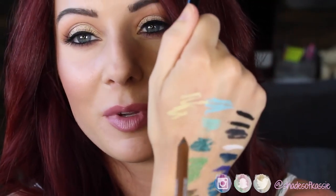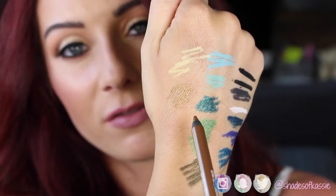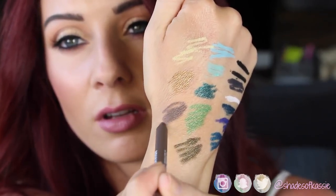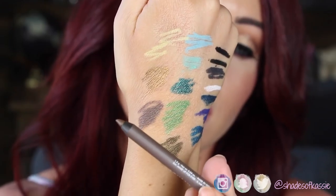This is M40 — I definitely want to do a look with this. Beautiful, a light pale yellow. Love that. We also have ME42 — this is a metallic one. Do you see the reflection in that? And I'm sorry I'm looking in the viewfinder, I'm just making sure that these are showing up. This looks awesome.